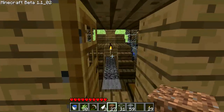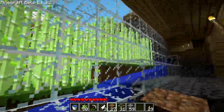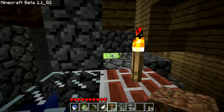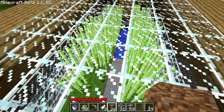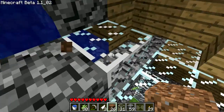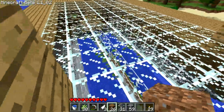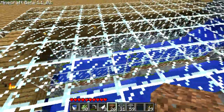Hey everyone, I made a little reed farm and I'm going to try it out for the first time. Okay, all the water is gone. Hopefully it will work. I left all the glass on top because I wasn't sure if the reeds did something like that.